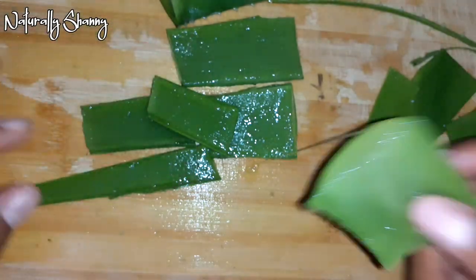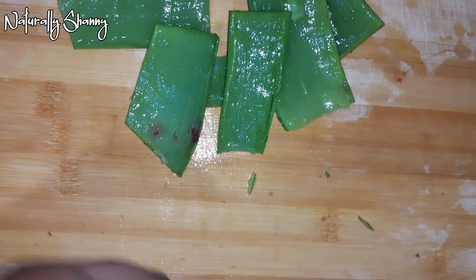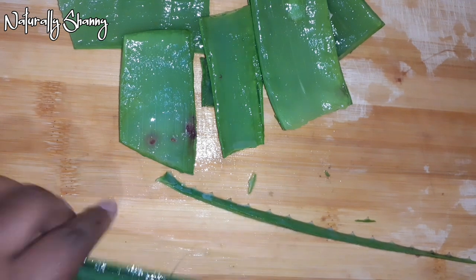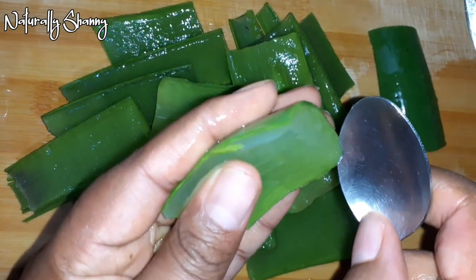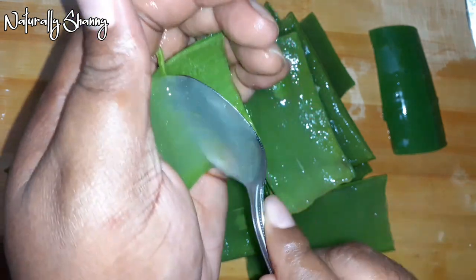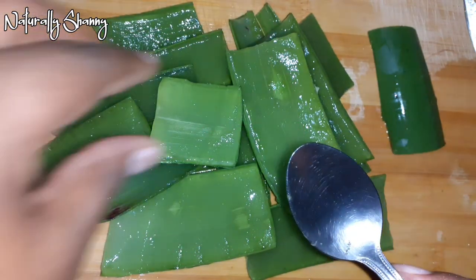I was thinking three leaves probably weren't enough so I went and cut another one — I'm now using four leaves. I got rid of the one with the brown dots when I noticed it. Now I'm going to use a spoon to scoop the gel out of the leaf. You can use a knife if you choose to, but I find the spoon works better. Then I put it in the blender.